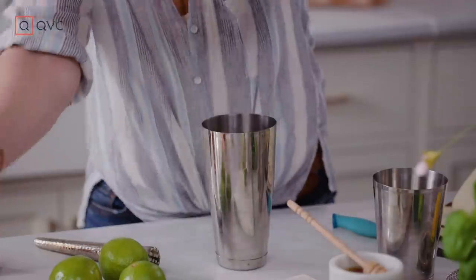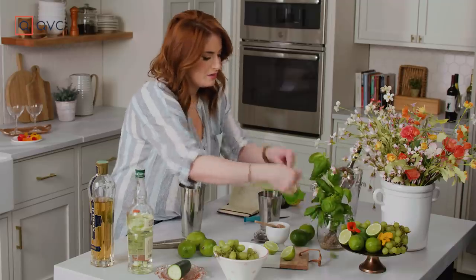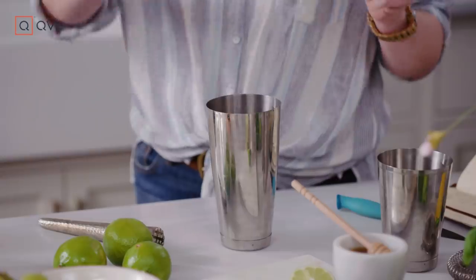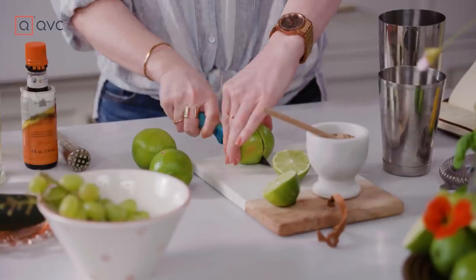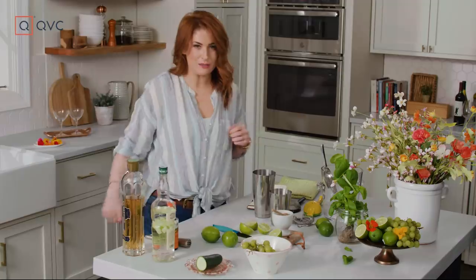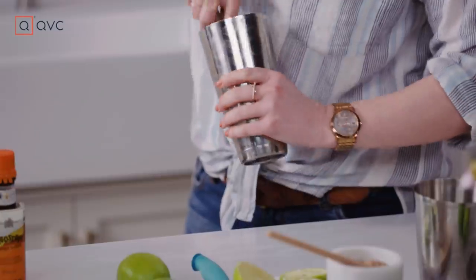I'm gonna use eight grapes. And then about three good-sized basil leaves torn up. A couple dashes of orange bitters, because every cocktail should have a bitter component to it. And then juice from about half of a lime — grab our little juicer. Muddling grapes takes a little bit of time and elbow grease, but we're gonna do it.